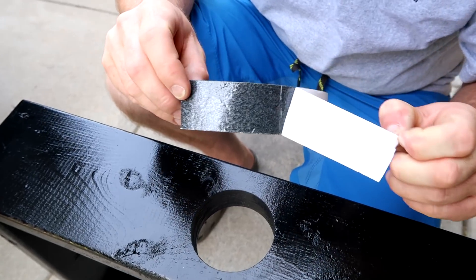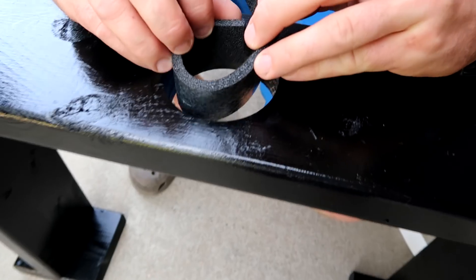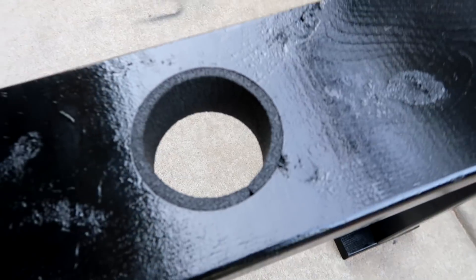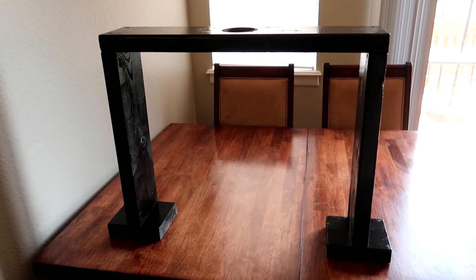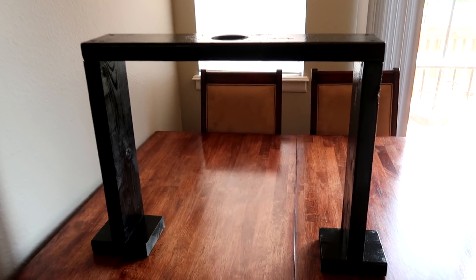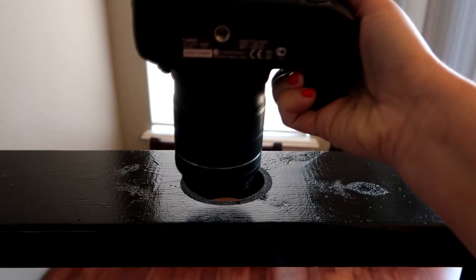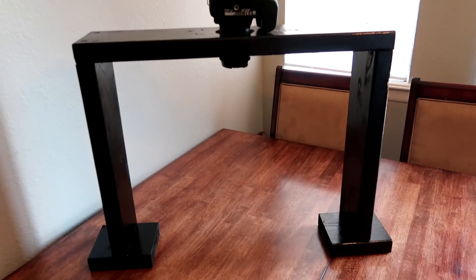Once your camera stand is painted, measure out some of your weatherstripping tape and insert it into the hole. This is going to not only protect your camera from getting scratched, but it will also hold it in place when you're doing your tutorial videos. And that's it — you're pretty much done. You can customize this if you want it to be taller or wider. The hole I cut is big enough to fit my big SLR camera but also my smaller point and shoots.